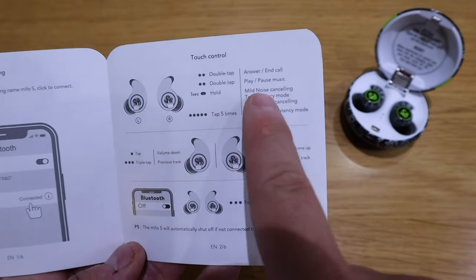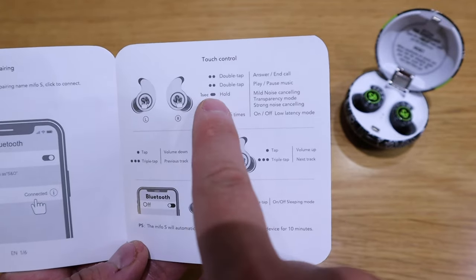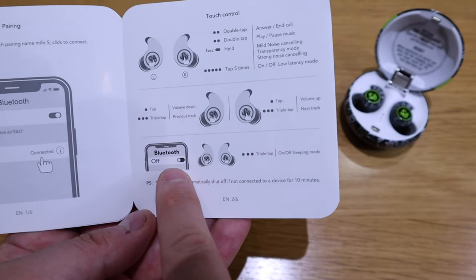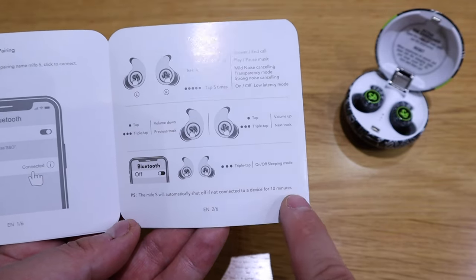But with this one you can actually listen to YouTube. The unique feature about this earbud is that it has a mild noise cancelling mode, a transparency mode, and a strong noise cancelling mode. I can't really distinguish between mild and strong noise cancelling — I can feel around 20–30% noise being cancelled out, but it's not as good as the Sony XM4. The transparency mode does make things slightly more audible, but not as good as taking off the earbud. Another unique thing is that you tap three times to turn on sleep mode, turn off Bluetooth, and it will automatically shut off in 10 minutes — which will really help you go to sleep.